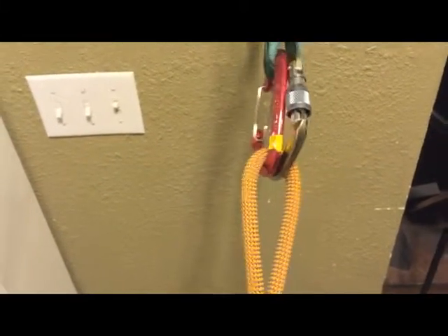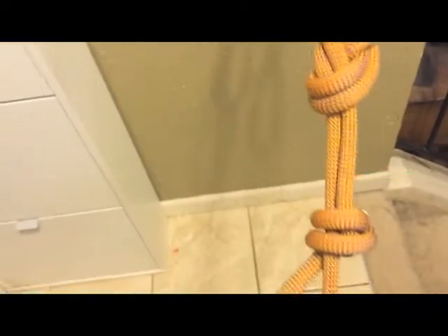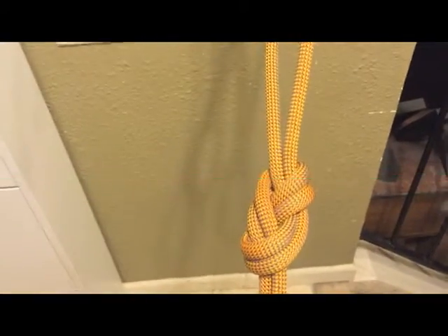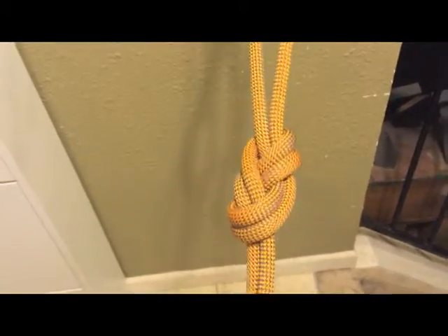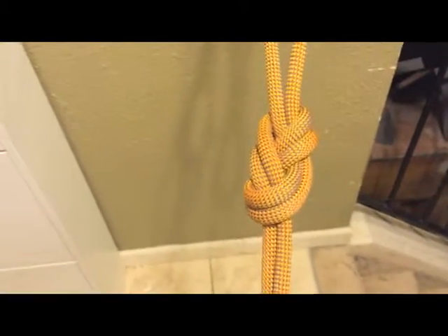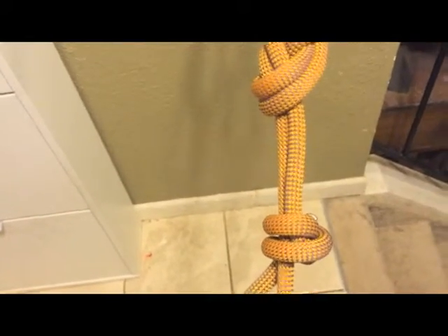The first thing you want to do when setting up a single line rappel is you actually want to isolate one end of your rope. You can see here I've done that and I've tied a figure eight on a bight — or you could also do a retrace figure eight — but in this scenario because we're clipping right in, the figure eight on a bight worked. You can see my figure eight right there, and the end is tied off, nice and clean, ready to go.